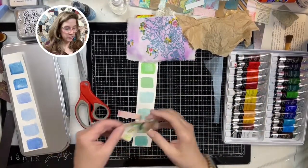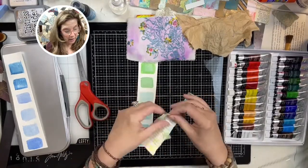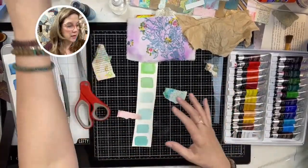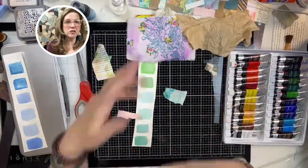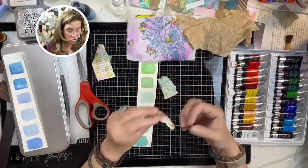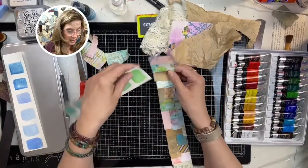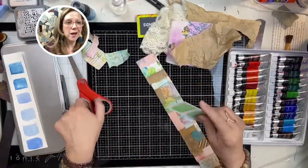Did I tell you about these 'happy bits'? You take all your scrap paper, put it in a bucket, spray oxide sprays and inks and paints in, mix it up, keep filling it, and it gives you gorgeous little papers with all kinds of fun stuff you can layer and use and create with. We could even take part of this little snippet and put one on top. Let's do that — that will be fun!